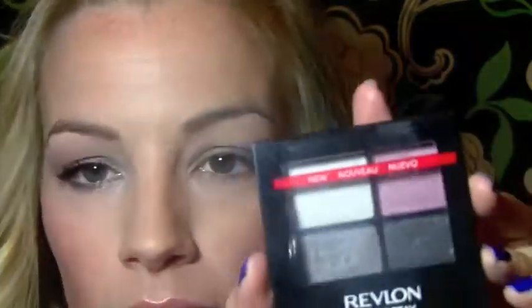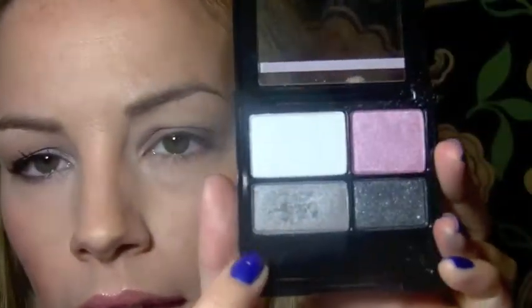For this look I like to give it a little more depth and dimension, so I'm going to go over it with powder shadow. I'm going to take the Revlon ColorStay Quad in Goddess and take this shimmery silver color and tap it over that cream base, just using padding motions.